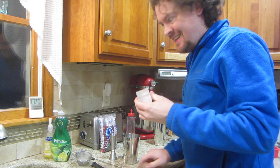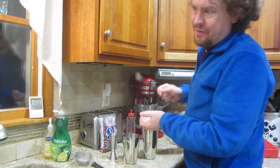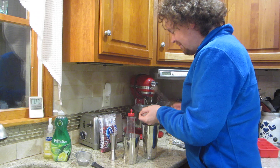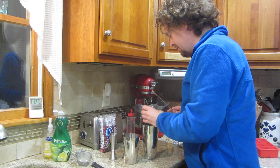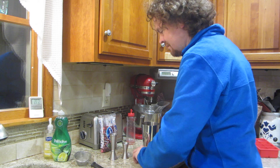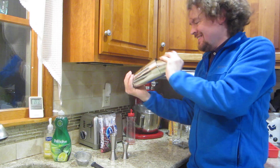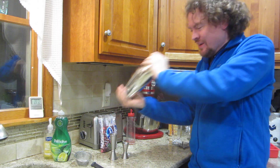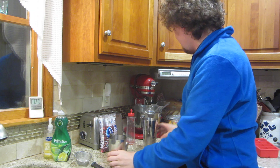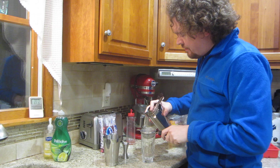Time for some crushed ice. Crushed — I would have to take a hammer to the bag, so we don't need that. We'll fill it into a collins glass. I'm thinking we're going to need to double strain this with all the berry bits in there.